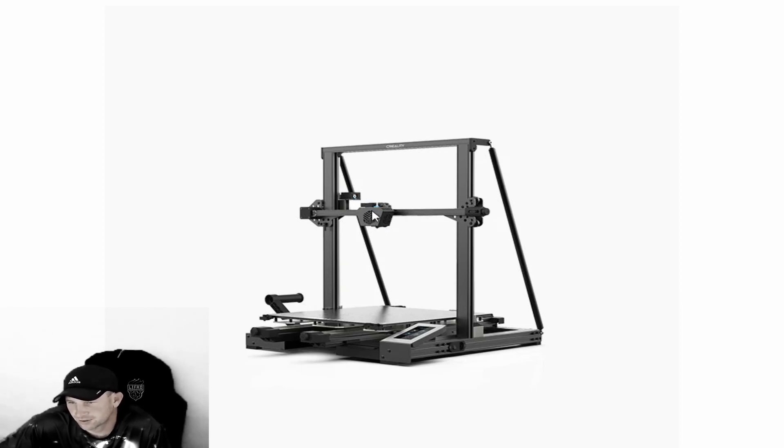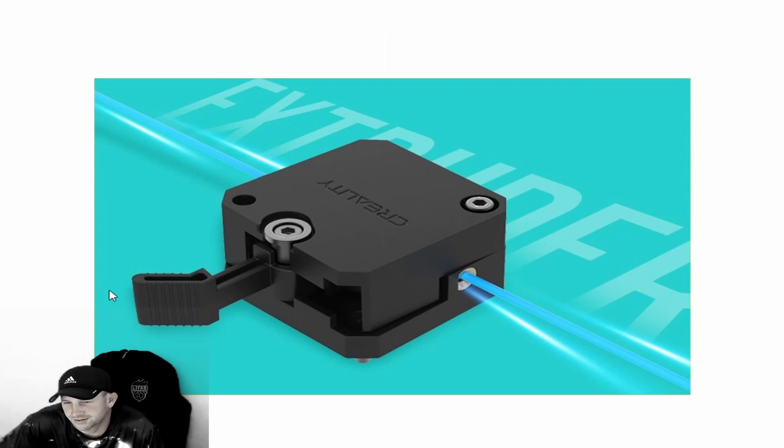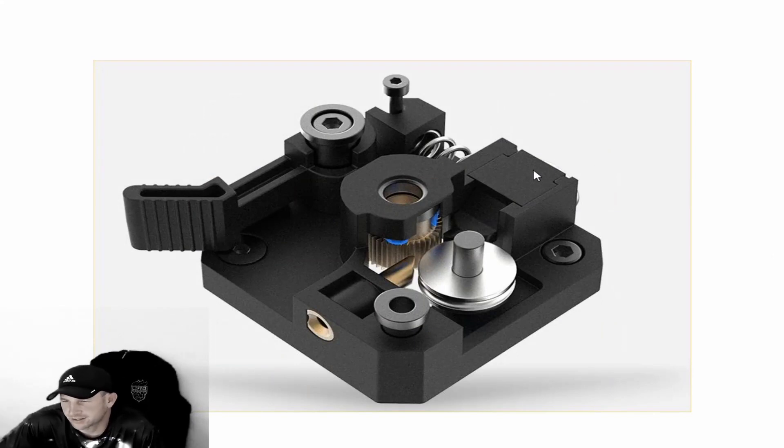This here is the feed mechanism. There's a little lever that allows you to release the tension on the filament going through, and pushing it back down retightens it on the inside. The next picture shows where the filament feeds into the hole, goes through the roller, and then back through into your 3D printer. This lever releases the spring tension within this mechanism.